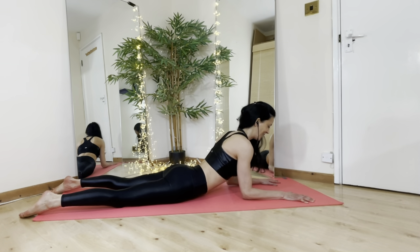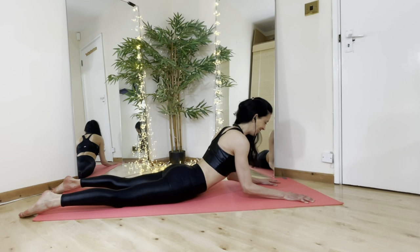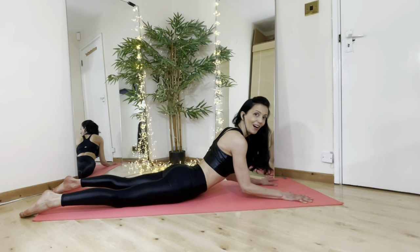There we go — good. Six more, good guys. Five more — squeeze those triceps. Four more, there we go. Three more, good. Two more. After the last one, we're going to lift up and just from that halfway position, we're going to do pulses. Keep pulling your elbows in towards one another — shoulders down away from the ears.